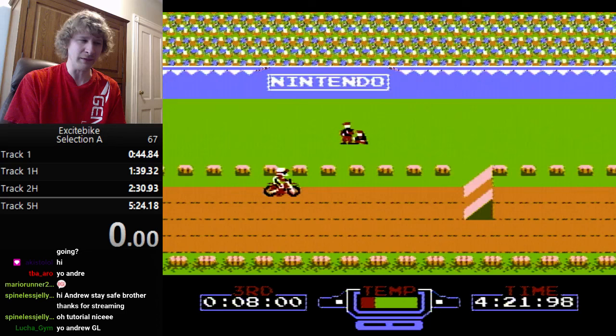There are still slight technique improvements I keep discovering. So that's the tutorial for Excitebike — I hope I went into depth on everything. I think this is a much better tutorial than my previous one, so hopefully it's useful to you.